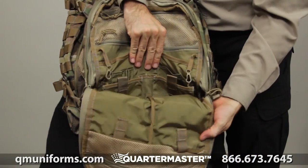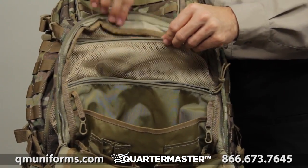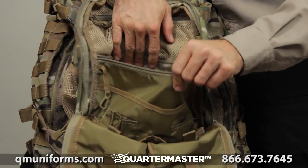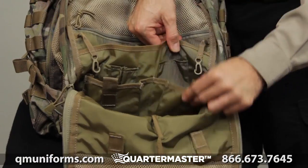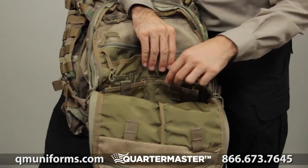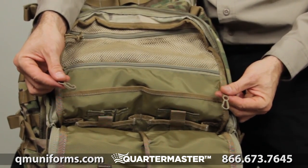The admin pocket has a wide variety of organizational options: a mesh pocket with a zippered closure at the top, a zippered pocket that goes all the way to the bottom of the bag, a loose-fitting open sleeve pocket, as well as two secure lower pockets with retention straps. We've also added two key fobs.